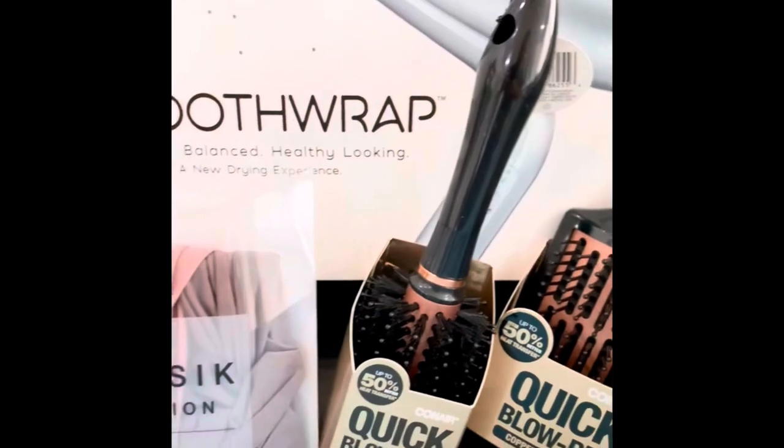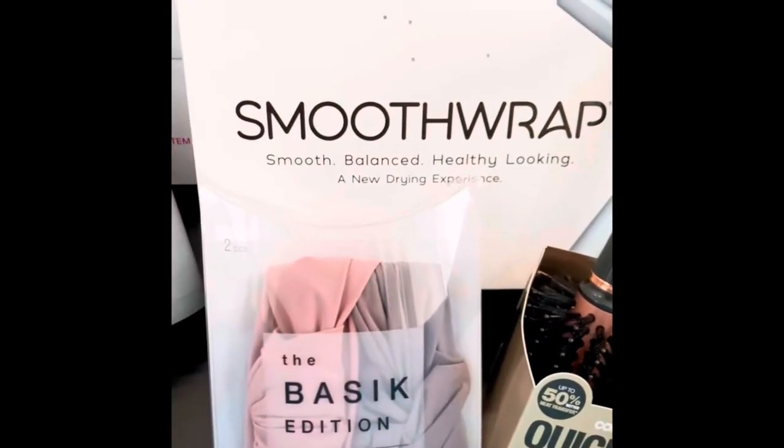I'm going to test it out and see how much it actually reduces the frizz. I left my hair with no products — this is just my natural frizzy hair — because I wanted to see the before and after of using this. Aside from the Smooth Wrap blow dryer, I got a bunch of great goodies in my chat pack.